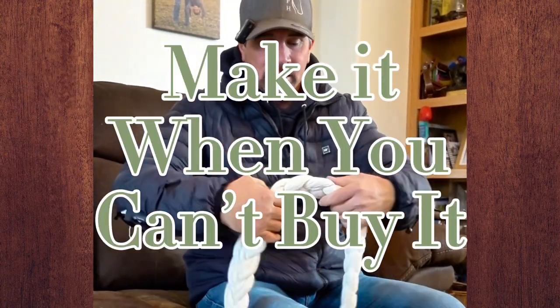I use it every single time. I don't know where I can go and buy something like this.